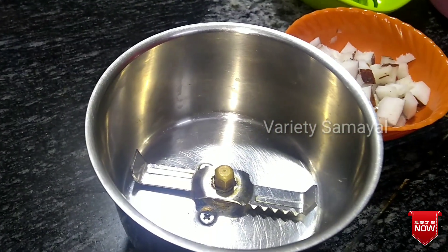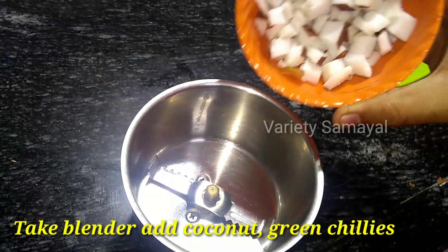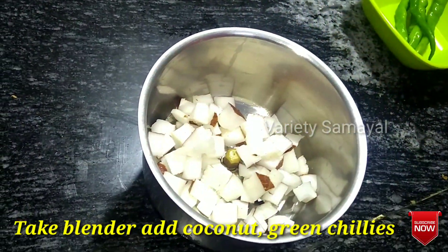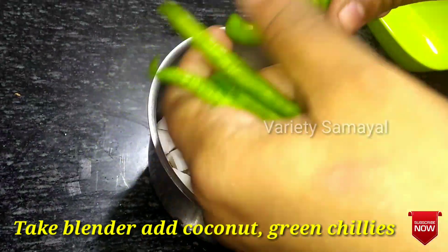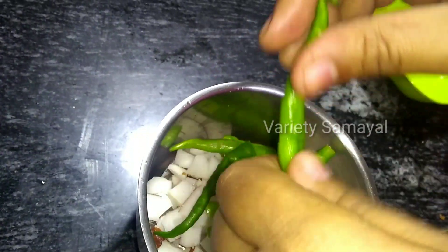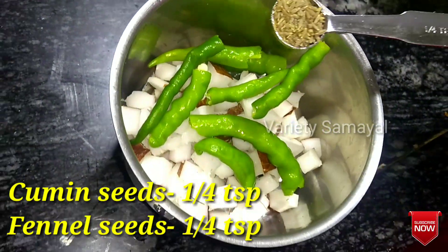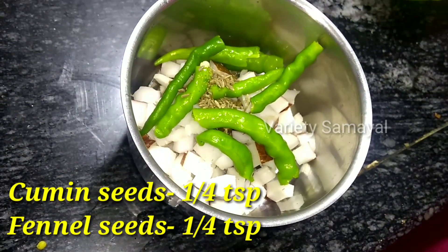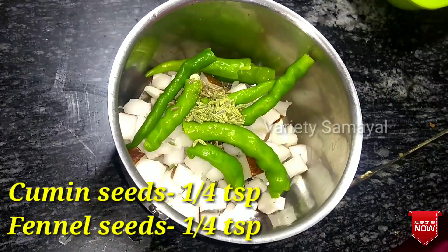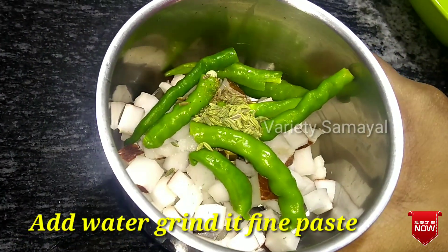Now we will put a tanga masala paste. We will cut 4 pieces of tanga and add them. Add 1/4 teaspoon of the spice and 1/4 teaspoon of the sauce. Add a fine paste and add water.